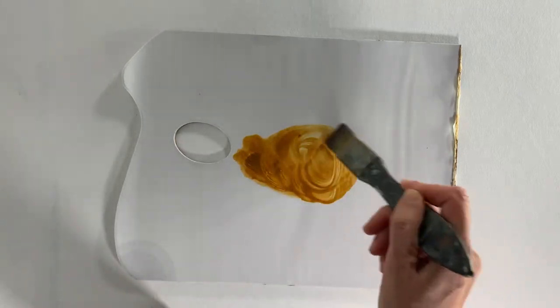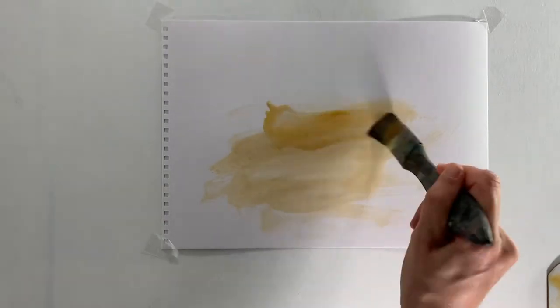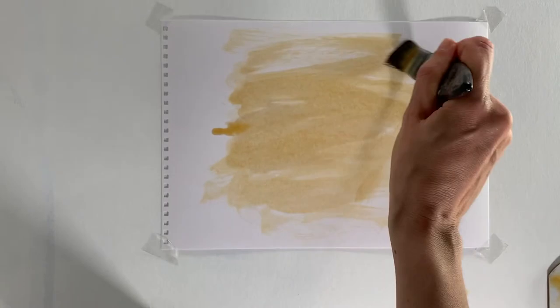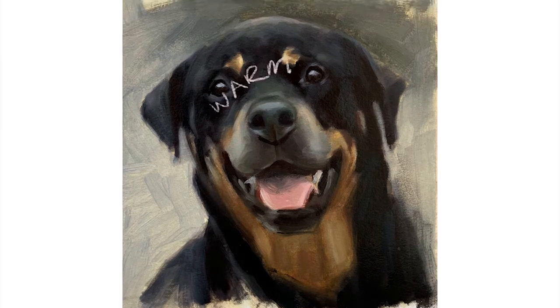I've talked about using black in my other videos, and if you watch some of them you'll see that there are actually some animals I've just painted black. I've talked about it before, but I just wanted to go over it again seeing as this is a black dog. Many people don't use black at all — they'll mix a number of different colors together to try and make a rich black. I do use black and I don't see an issue with it, but there is a caveat: you should never use black straight from the tube.